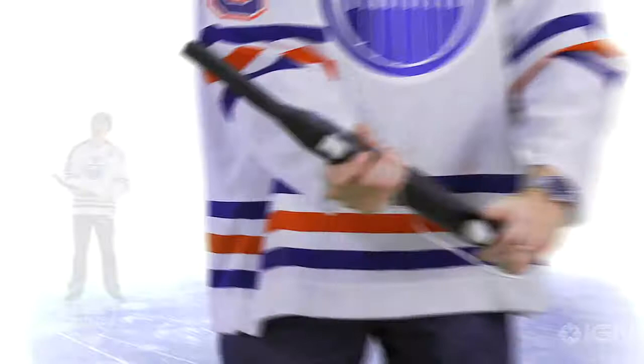And of course, if all that doesn't work, the last resort — throw your body down on the ice by pushing the C button. When you push that C button, your player will drop to block a shot. Could be the difference between a blocked shot and a puck in the back of the net.